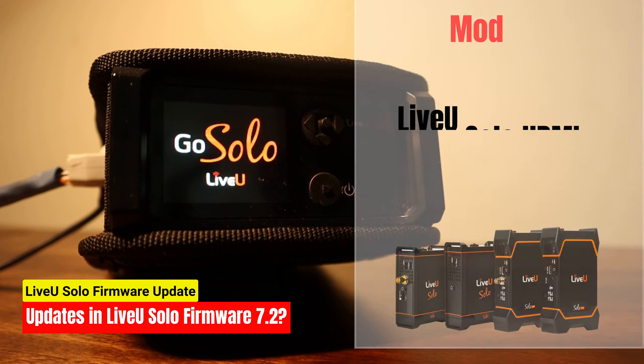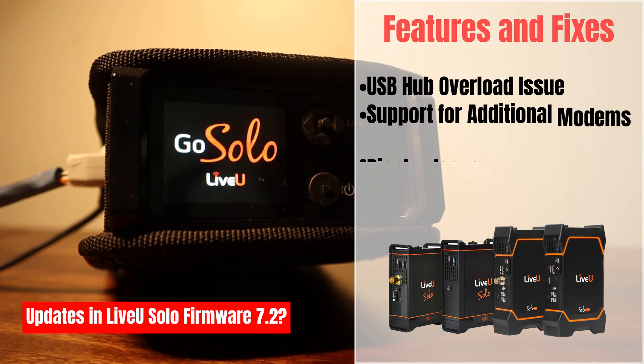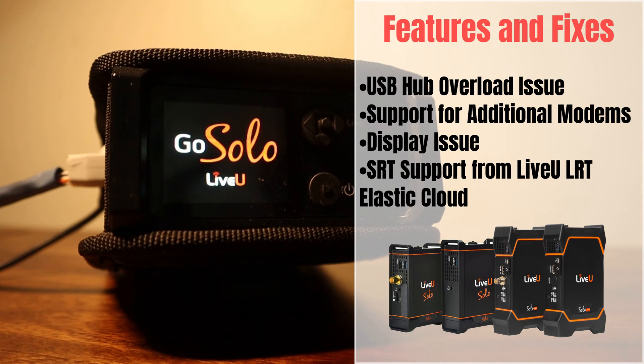Live-view Solo HDMI, SDI, and Plus models. This firmware update includes the following features and fixes. Fix for USB hub overload issue: this update resolves the USB hub overload problem that was observed on Solo Plus units when using a total of 4 modems.